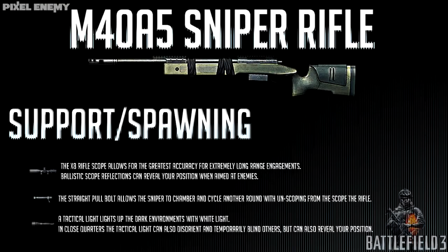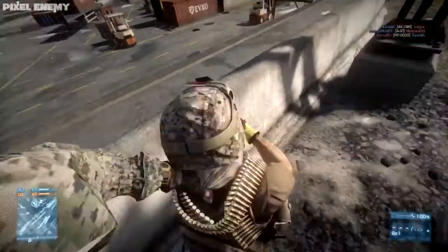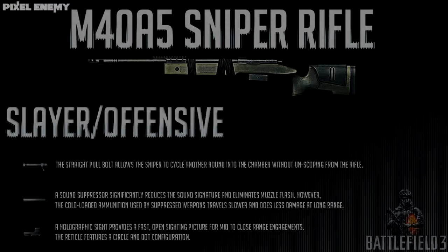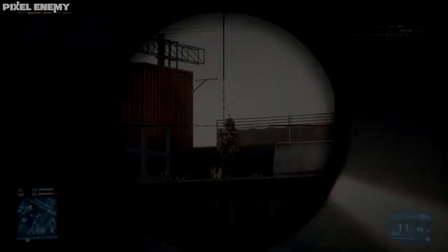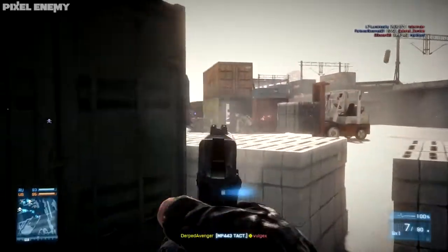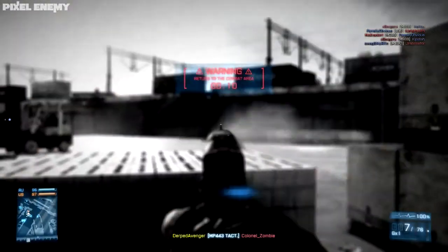I've made a few loadouts that might help you be a more effective asset on the battlefield. The first is a support/spawning loadout: standard 8x or ballistic scope, straight pull bolt to stay on target, and a tactical light for close-range emergencies. The second is my slayer/offensive class: straight pull bolt, sound suppressor, and holographic sight. This is great if you're good at headshots, since it's a two-shot kill otherwise. You're stealthy thanks to the suppressor and the holographic lets you aim at close range. You can also remove all optics and use the iron sights, which are pretty solid too.